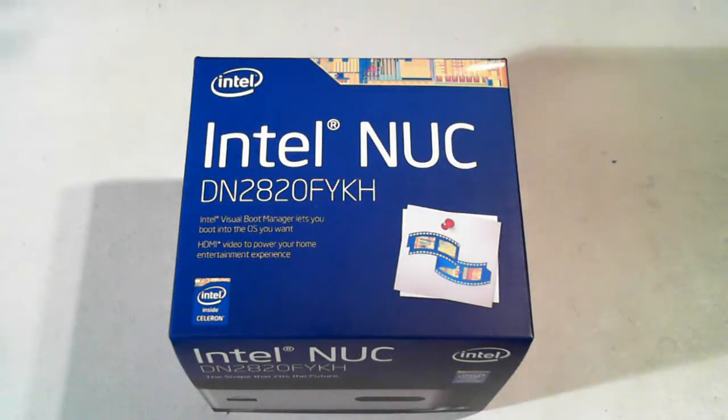Hi, it's David here from DP Computing again. Today we've got an Intel NUC. What is a NUC you may say? Well, the NUC stands for Next Unit Computing, which in simple terms is just a very small computer, which you'll see in a second.